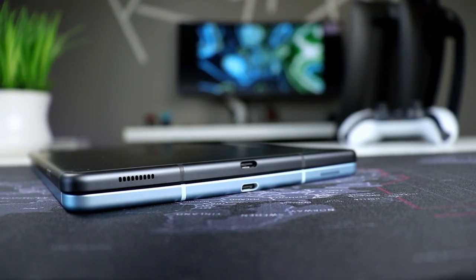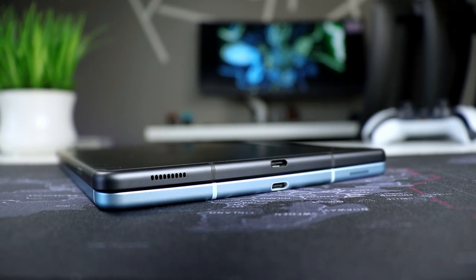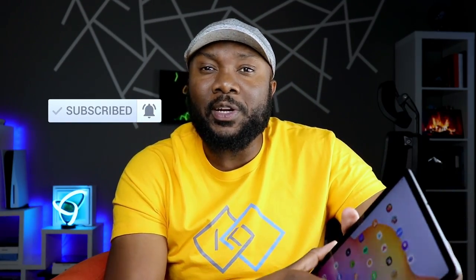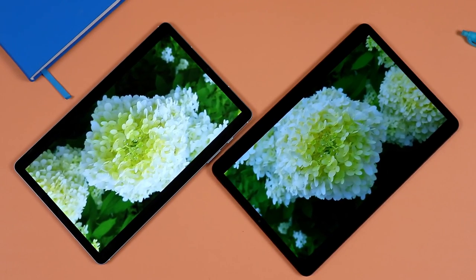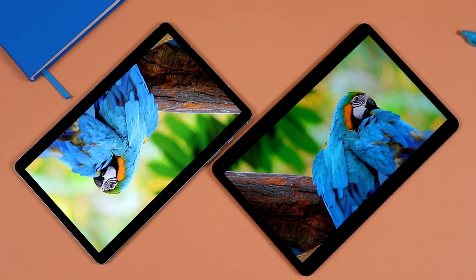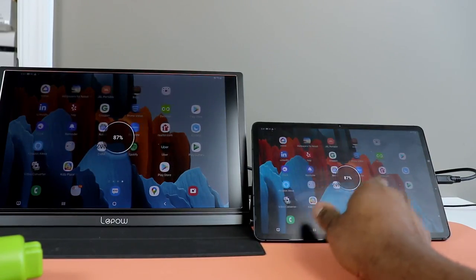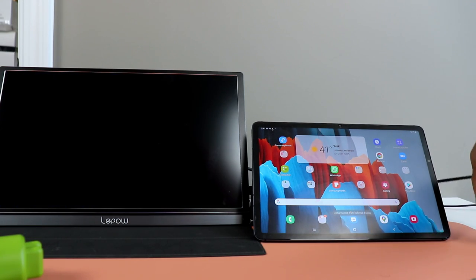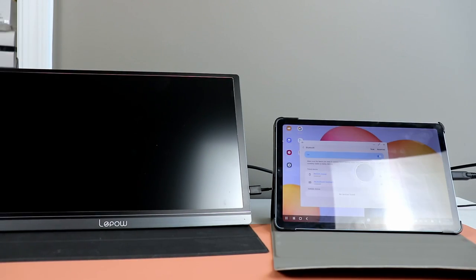Speaking of that USB Type-C port, this answers the question that has come up many times: does it push out video signal? Unfortunately, as of now, it does not. I've tested it and can't get it to work — it's essentially the same as the original Tab S6 Lite. If you're able to get it to work plug-and-play and project an image to another monitor, I'd love to know how. But as of now, it seems they didn't change that from the original.